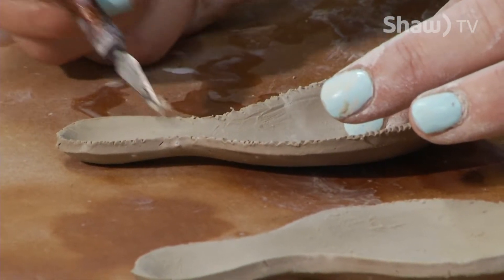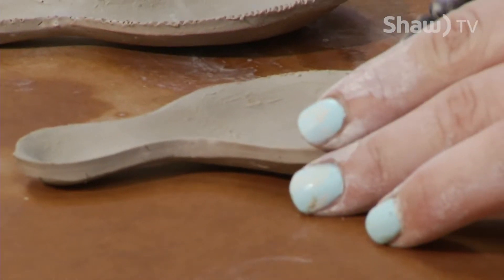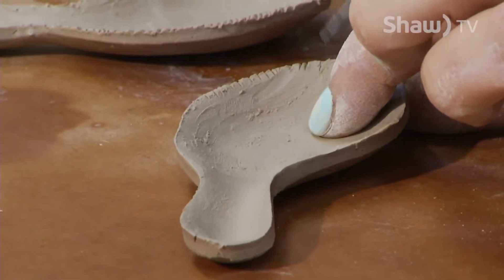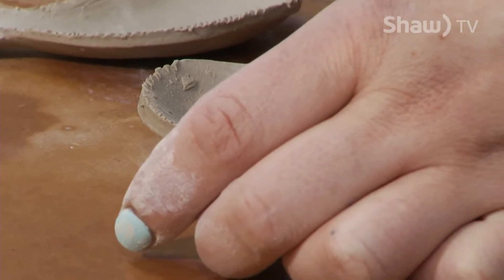It's really meditative as well. I find sometimes in my studio I have so much on my mind I don't even realize what I'm doing, and then all of a sudden I have a whole bunch of work made.